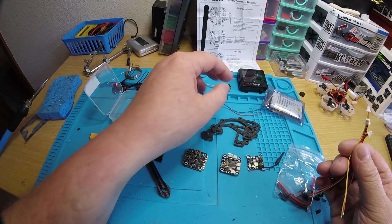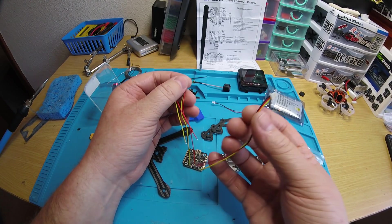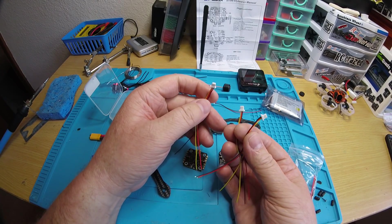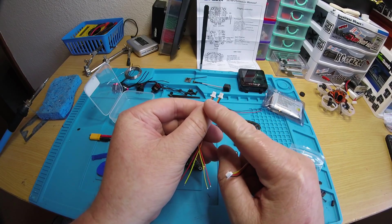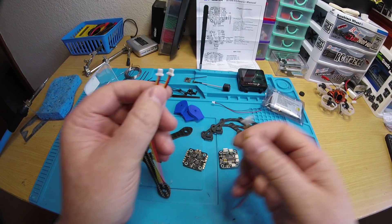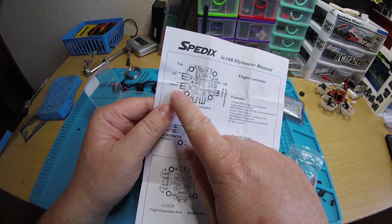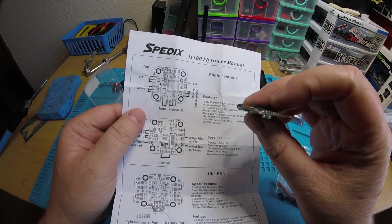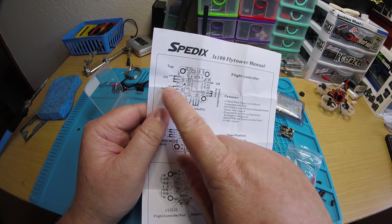You get one plug with a two-pin for your buzzer, and then the other three are for your receiver, your camera, and your LED if you're going to be using one. Two of them are the same - they go left to right: yellow, red, black. The VTX already has its own pins on it, so it just goes down on the pins.